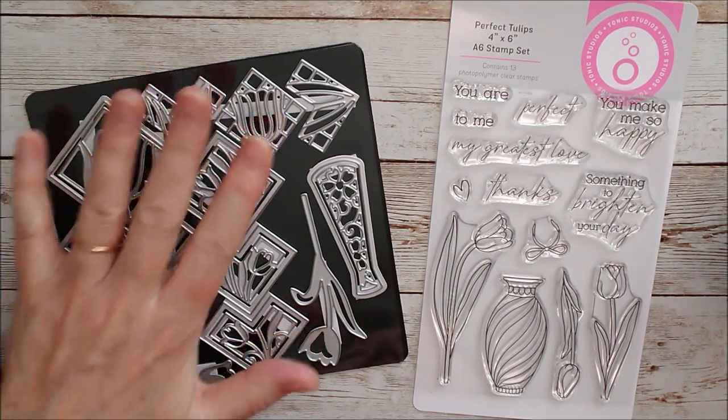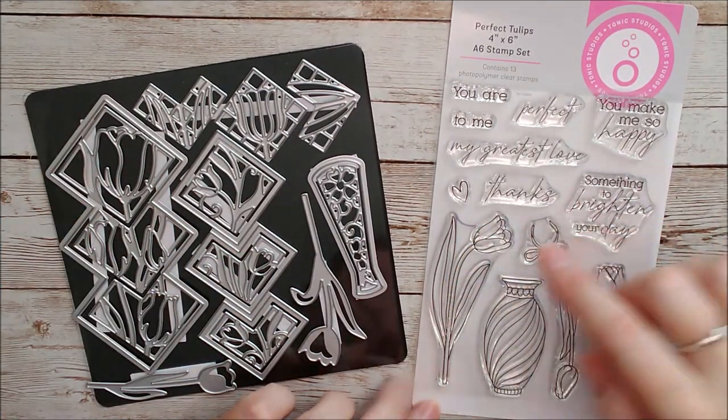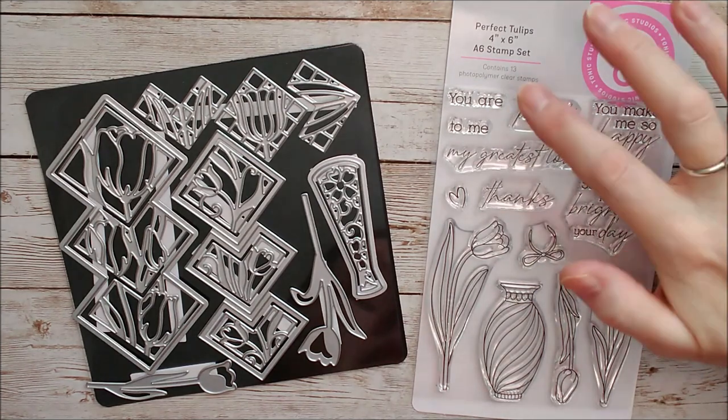So as you can see, this is the die set and this is the stamp set and they can both be worked and used together. We've got some beautiful tulips here, a large one and then two slightly smaller ones, a little bow, a little heart and some beautiful sentiments.